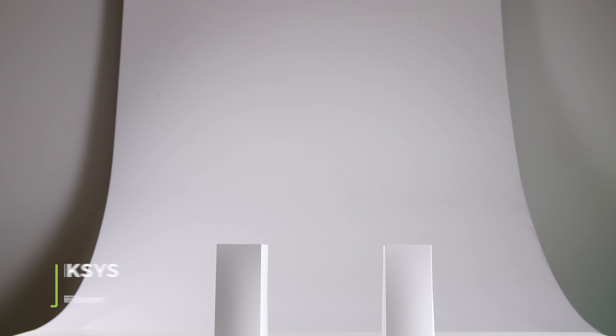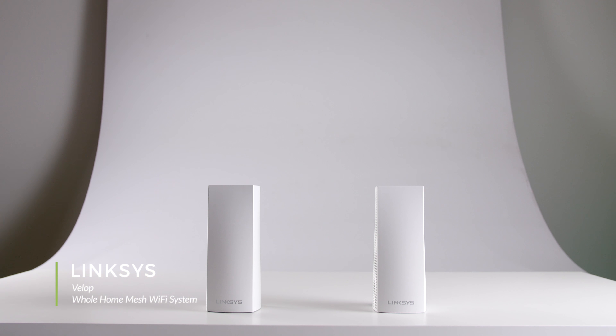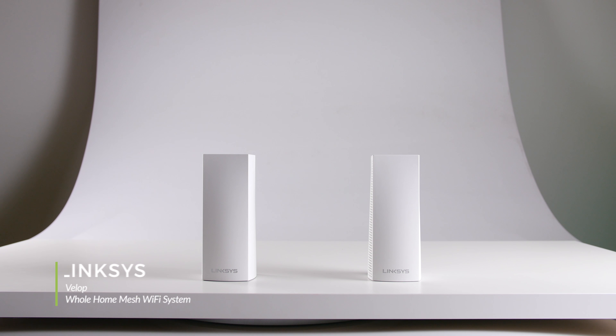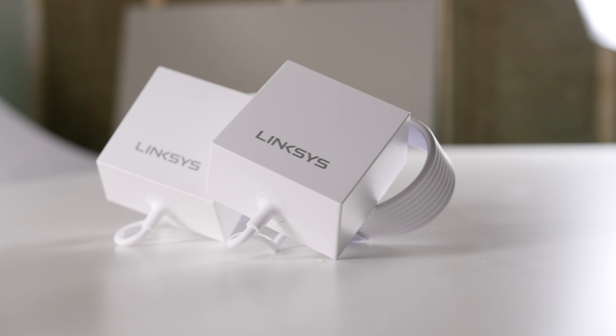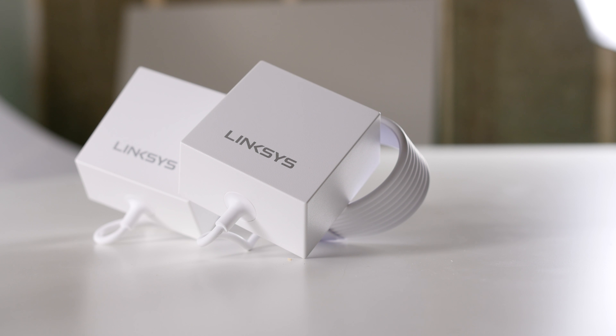Welcome to our product showcase of the Linksys Velop. This whole home Wi-Fi system is the quickest and easiest way to provide fast Wi-Fi to a large area, such as your home or small business. By using tri-band mesh Wi-Fi, these Linksys Velop units offer a single, seamless network all throughout its range.